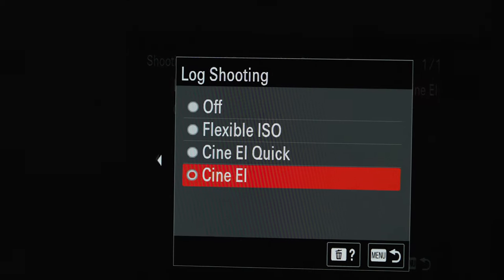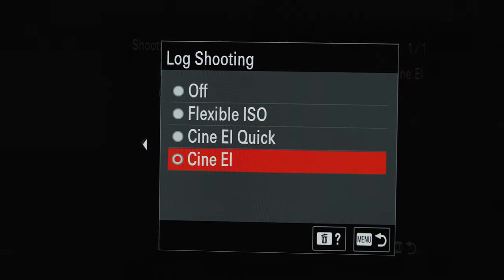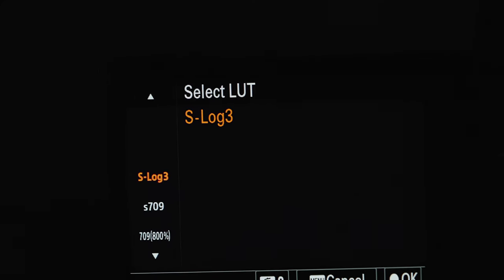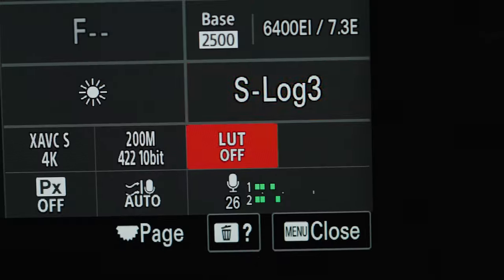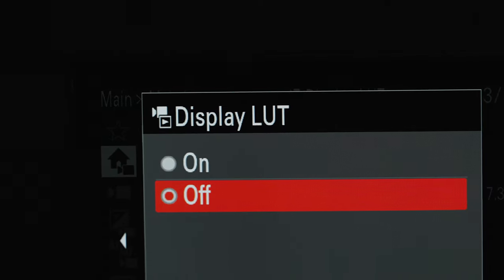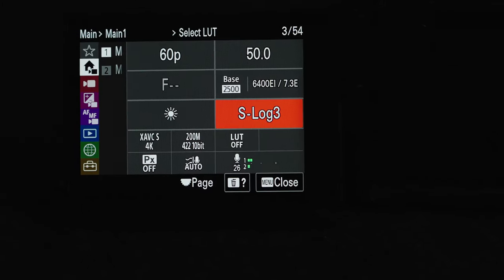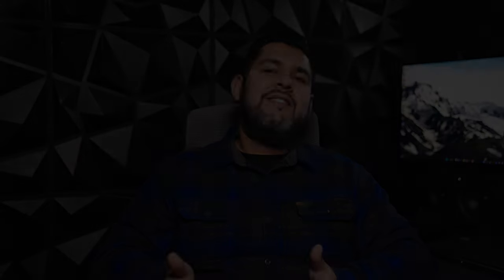You've got Flexible ISO, Cine EI Quick, and Cine EI Log shooting modes. Just like on the FX3's latest update, we also now have the ability of displaying custom LUTs on the LCD display via the HDMI output, and even the option to embed them in the clips themselves.